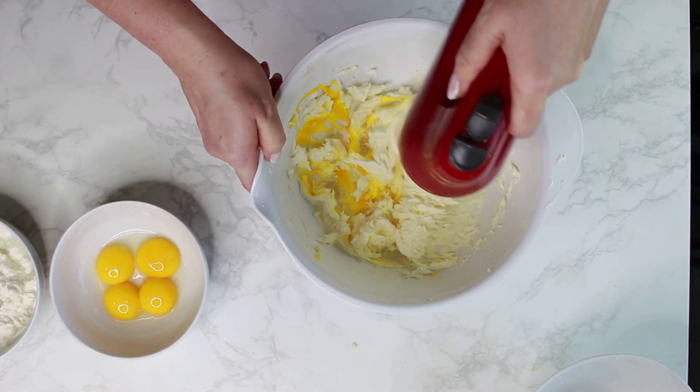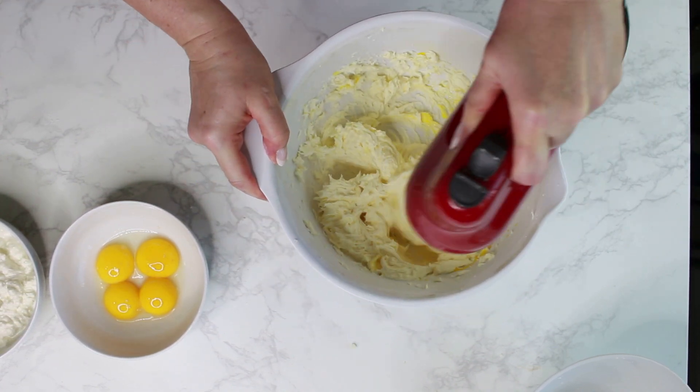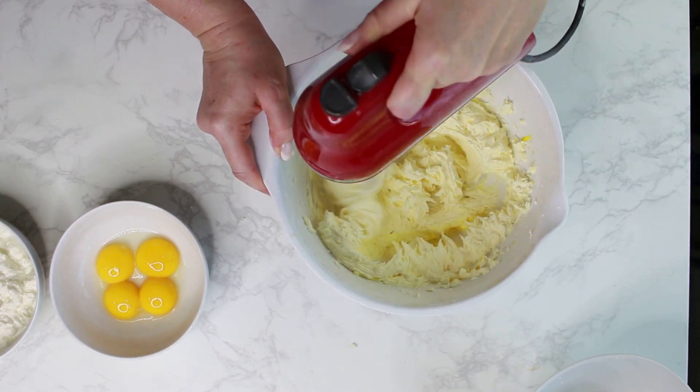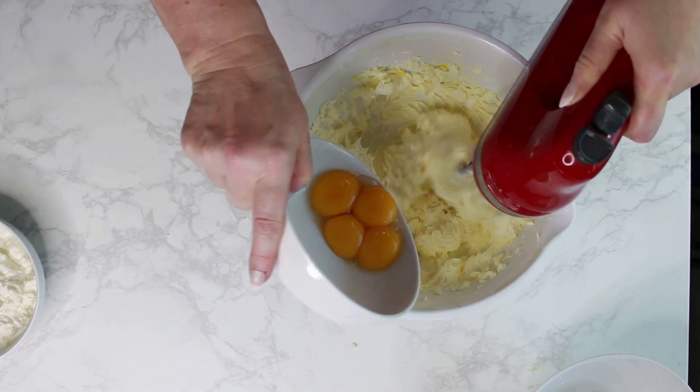Then add the egg yolks one at a time while you are mixing. You can easily do this in a stand mixer too, so you don't need to hold the hand mixer the whole time like I do here in this video.